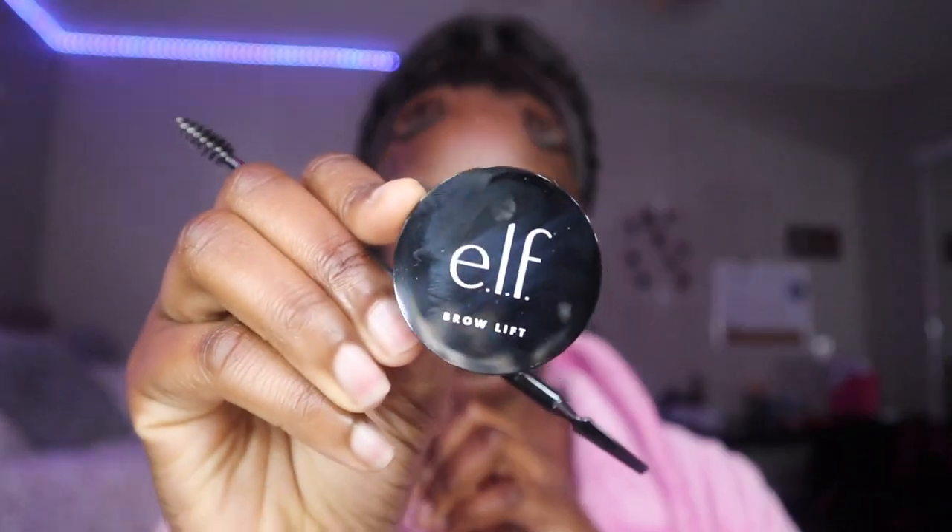I'm just gonna go on with my e.l.f. clear brow gel just to lift my brows. Today I wanna have the more lifted soft look, which is how I normally do my face — more of the soap brow look. So next I'm gonna go in with my NYX pencil, and that's in the color Espresso. I'm gonna lightly fill in my brows because I already have very thick brows, so we're just gonna lightly fill them in — not too much, just to add some color and a little bit of definition.